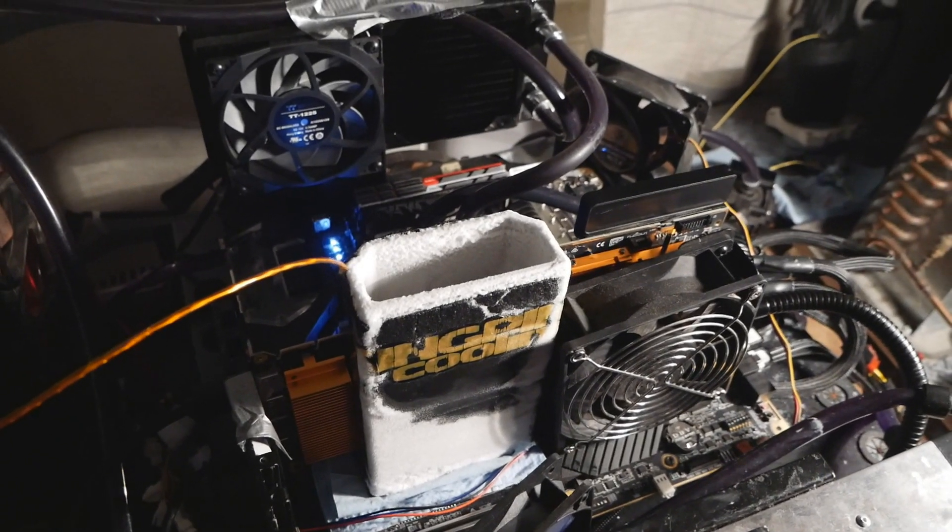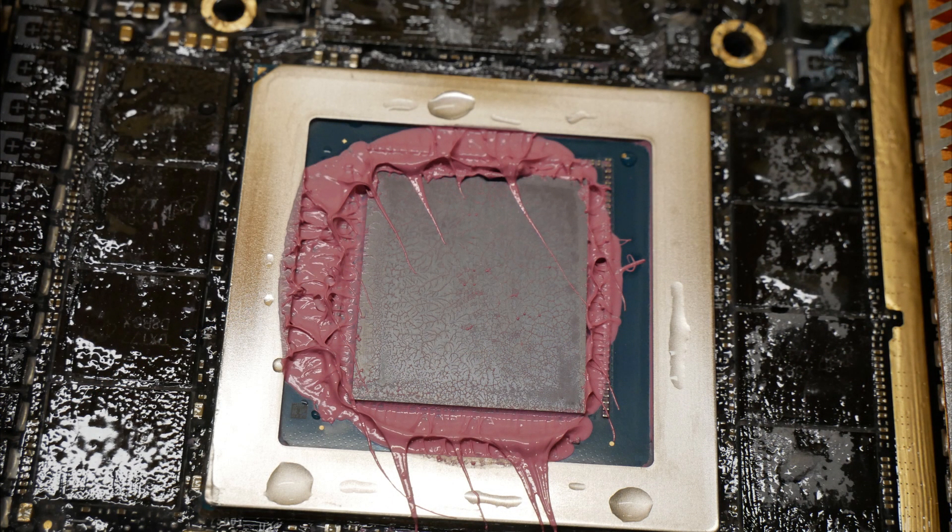I still have a lot of issues with thermal paste cracking, even though now the GPU surface is really, really good based on the thermal paste spread after mounting the container.